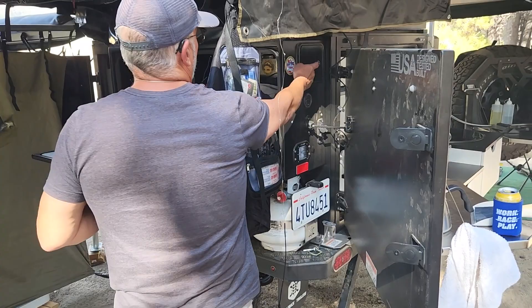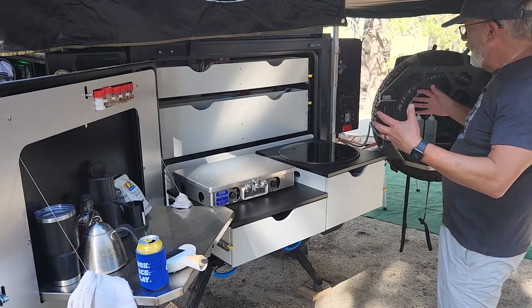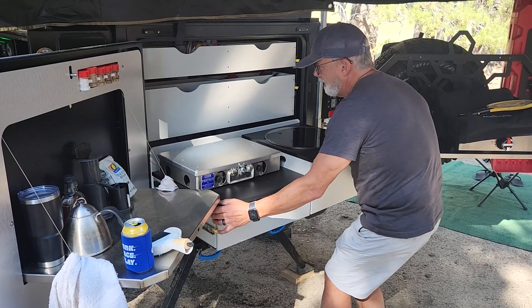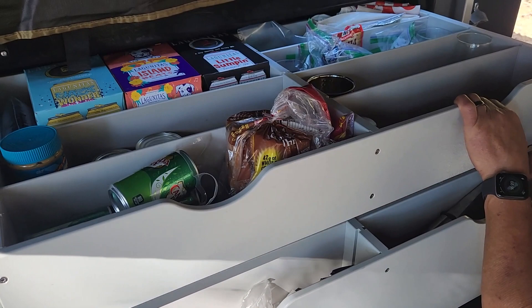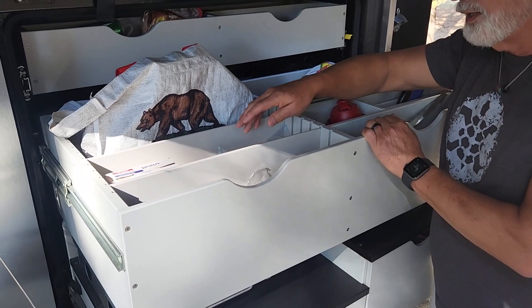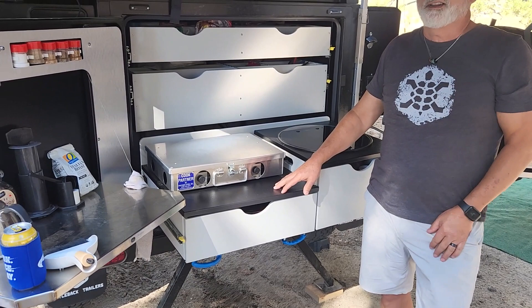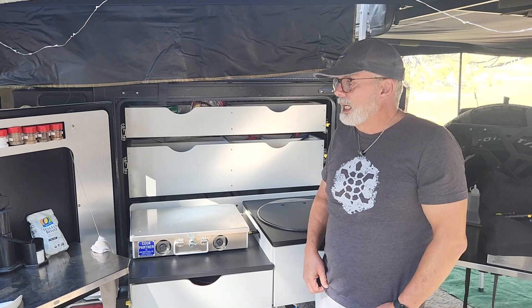The kitchen area is really what sold me. When it's all buttoned up, everything folds in. There's a ton of composite storage with dividers everywhere so I can customize how I organize things. I use airbag packing inserts between items so they don't rattle around. I've had to really start thinking about what I carry — when I first started overlanding I had no idea what I really needed, but after some long trips I realized I don't need as much stuff.